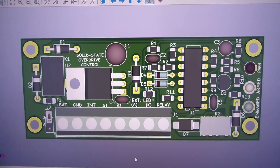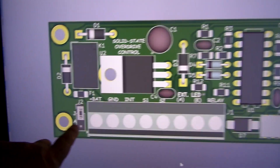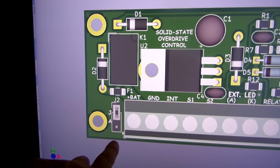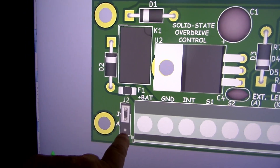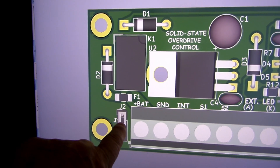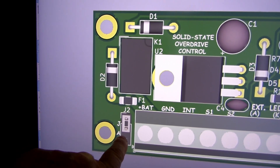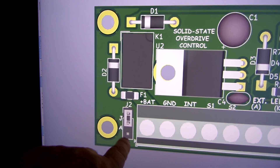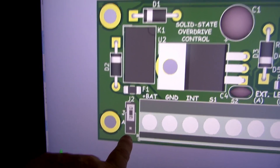The guy testing the control said it worked perfectly in his car, so I'm going to take that as a success. We're going to wrap up the design. I did make a couple small changes — one is I have a selector for configuring the output relay for a J-type or an A-type overdrive. It's a three-position terminal, and you use a two-pin jumper shunt that you can slide over two of the pins. Going from the middle pin to the top pin will drive a J-type solenoid.